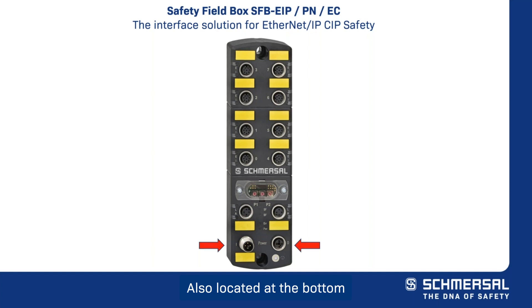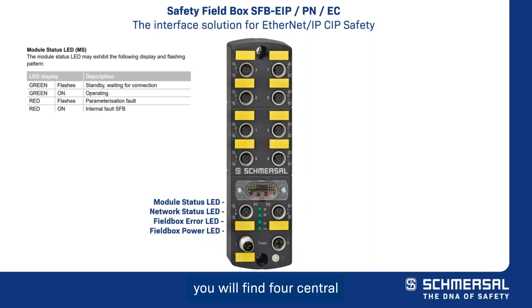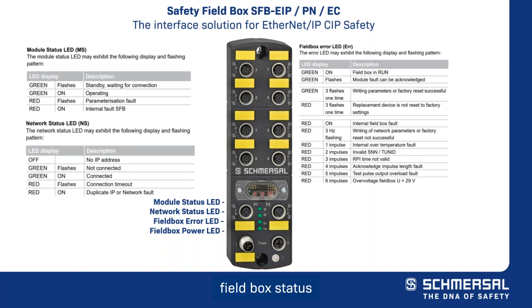Also located at the bottom of the safety field box, you will find four central LED indicators for diagnostics of the field box. There are green and red LEDs for the module status, network status, field box status, and power supply voltage.